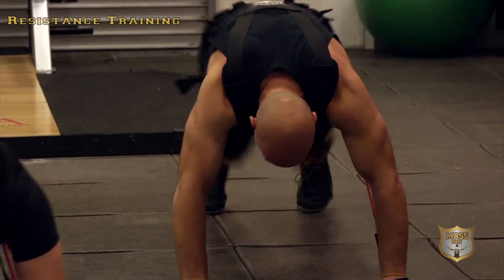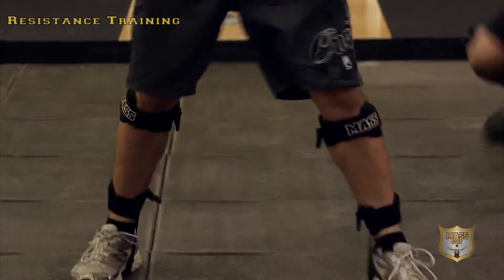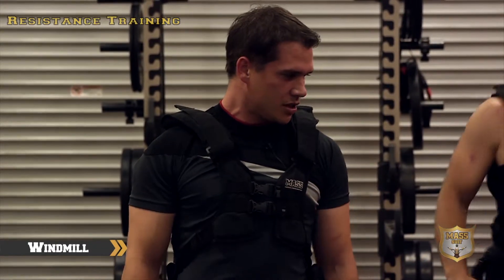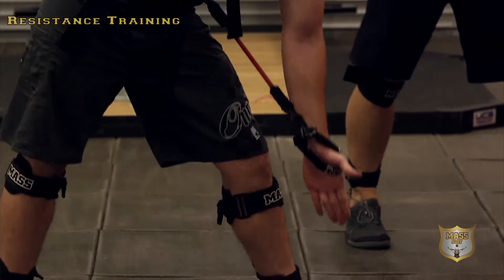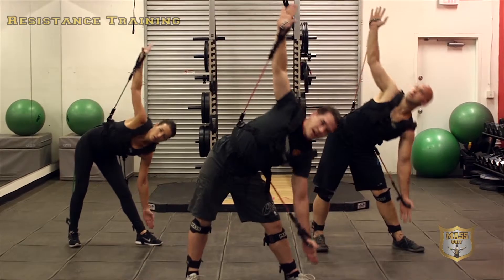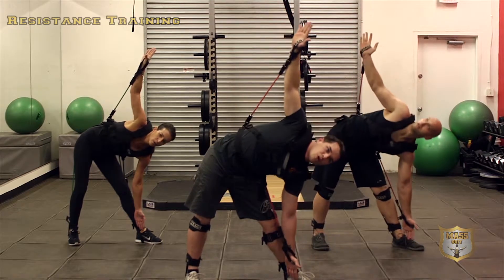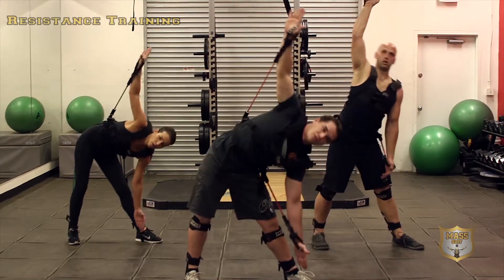Pop up — we're going to do the windmill. Feet at 45 degrees, good tip from Chris. Hand up in the air, our other hand goes to the inside of our foot right here, we go back up keeping our hands straight up in the air the whole time. This is a small motion but very technical — stay very focused on what you're doing here.